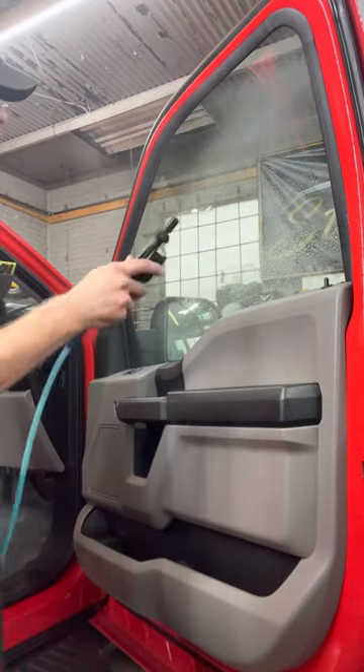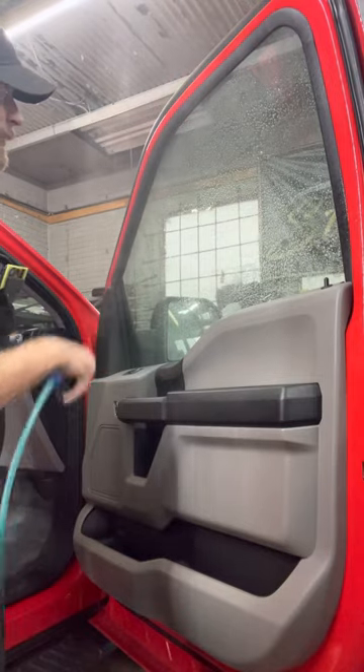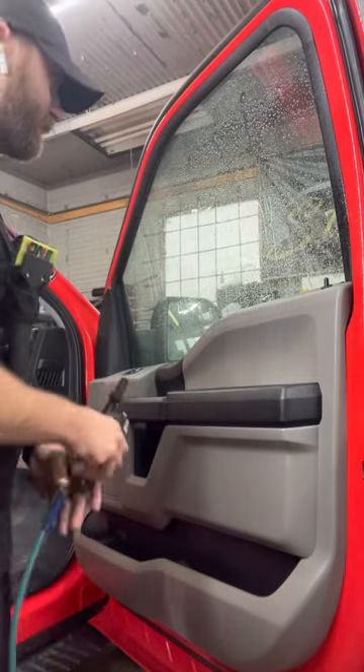What it means is when you spray water on it, it beads up and it just kind of sits there, runs down like this.